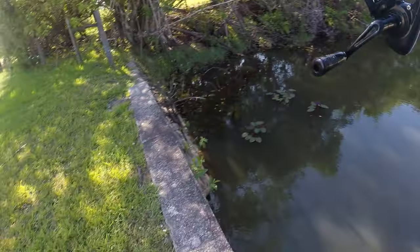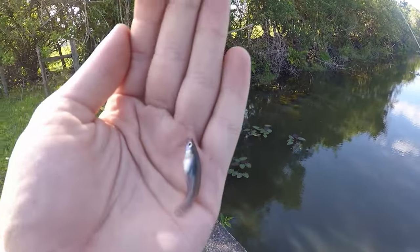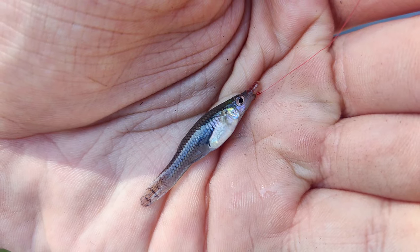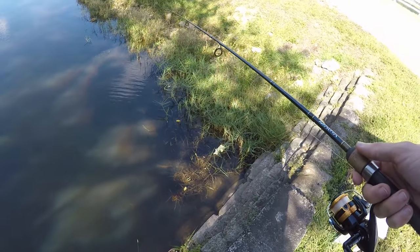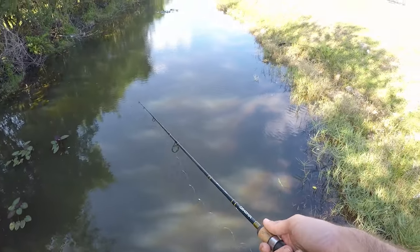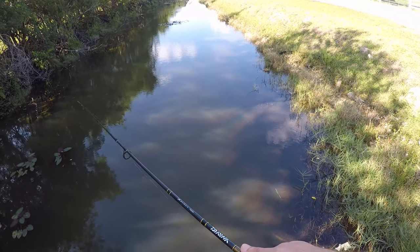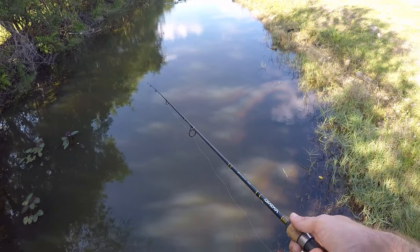Mosquito fish number two — so this side of the canal looks the same as the other. No photo tank for this guy, just a quick take and we'll get him back. Those little mosquito fish are super aggressive, which isn't anything out of the ordinary. What I'm surprised by is that there's not really any other cichlids — we got that one spotted tilapia but nothing else. There's usually a bunch of Salvinis down here, some Mayans, but none today.